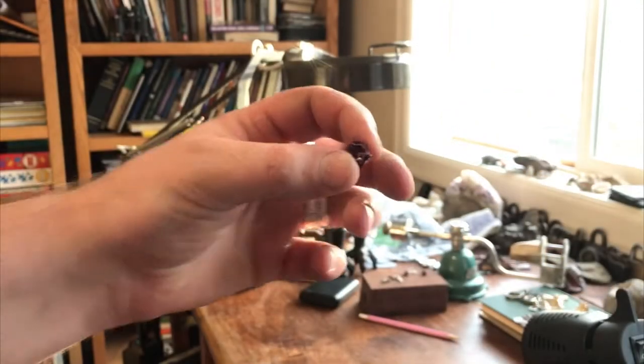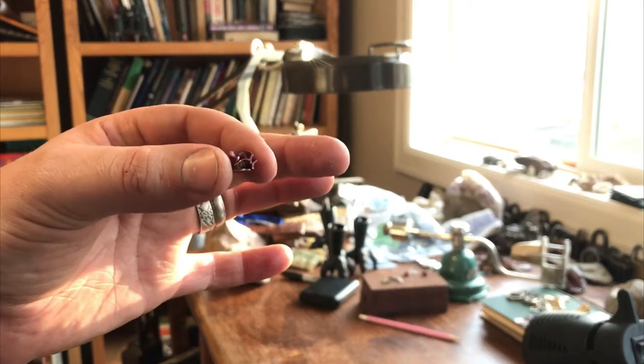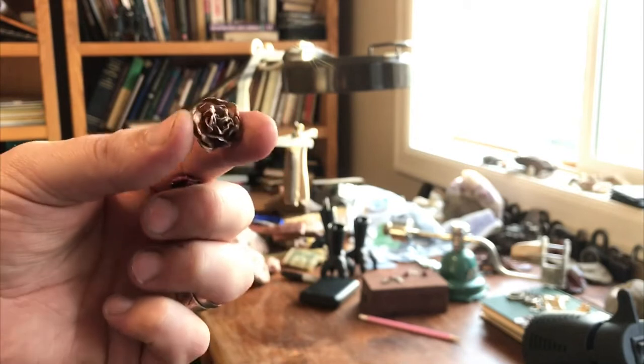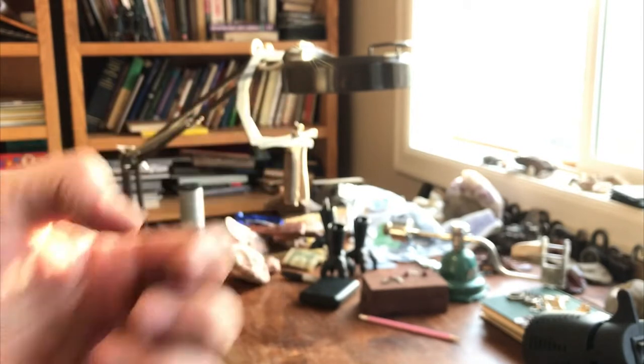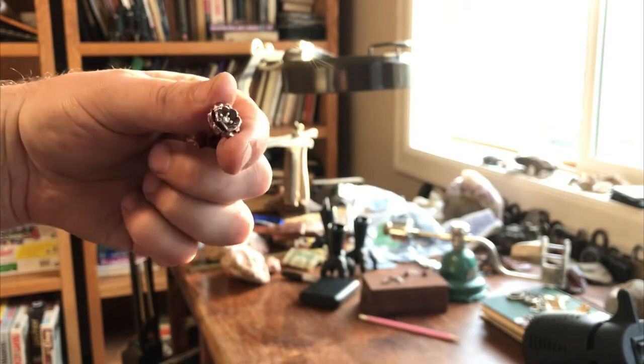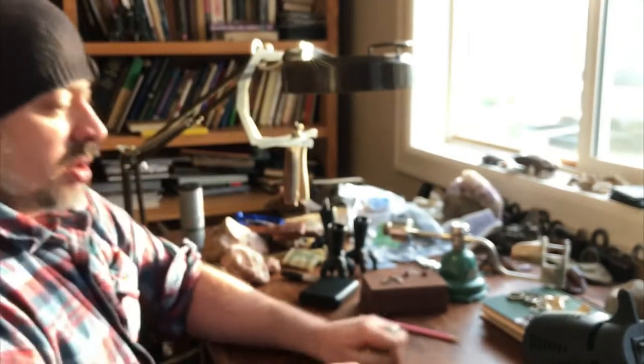Now, to recap, the flowers that we did last time are kind of like this guy, and this guy, and this guy. So this technique is going to be a little bit different.